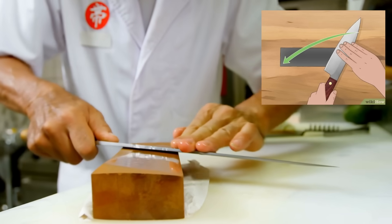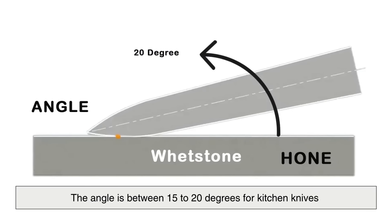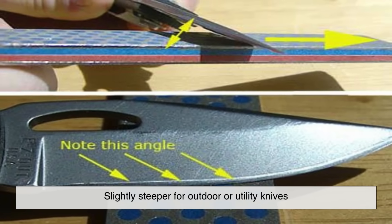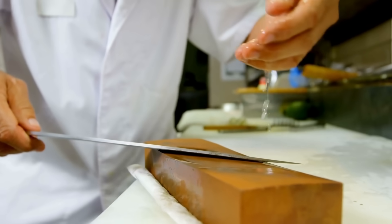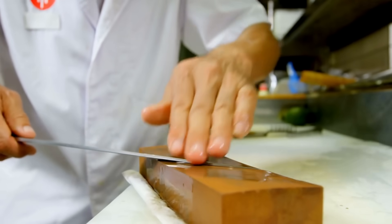The process involves running the knife blade across the stone at a consistent angle while applying moderate pressure. Typically the angle is between 15 to 20 degrees for kitchen knives, and slightly steeper for outdoor or utility knives. Maintaining a consistent angle is crucial, as it ensures even sharpening across the entire edge.